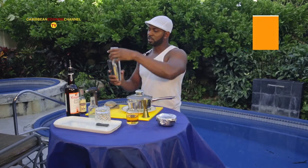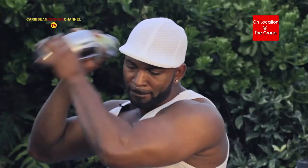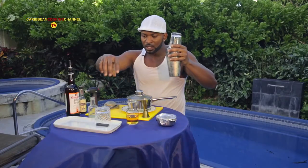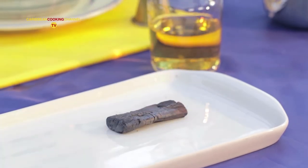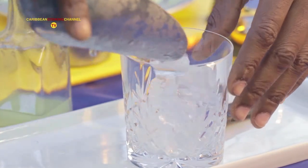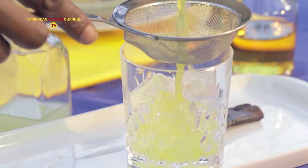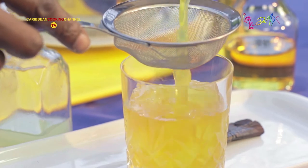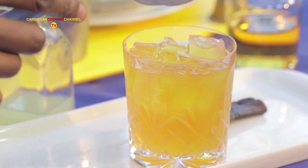Now I'm going to shake this vigorously. There we have it. As you can still see, the smoke has embellished the inside of the glass — that will be the aroma you'll be smelling first, and then the taste of the cocktail. I'm just going to strain it to get the vanilla seeds out of the cocktail. What a beautiful color.